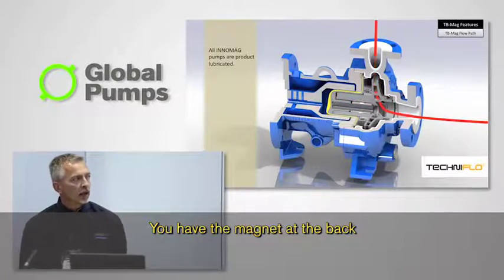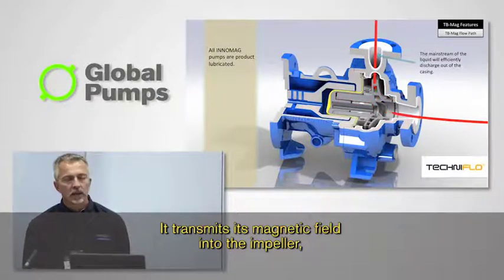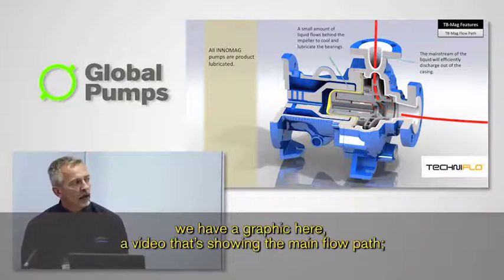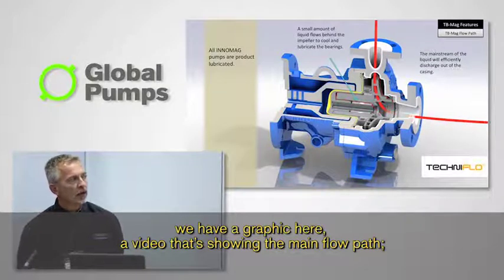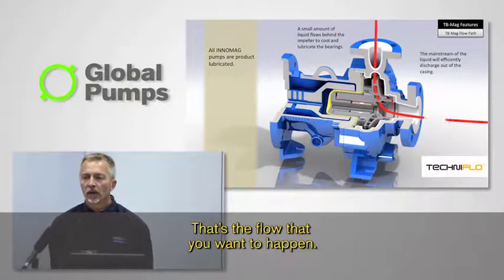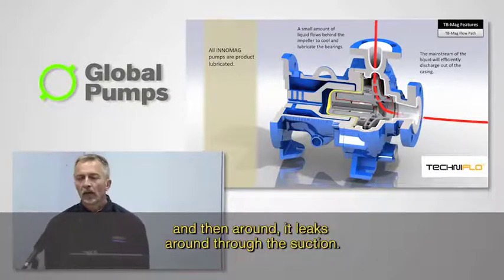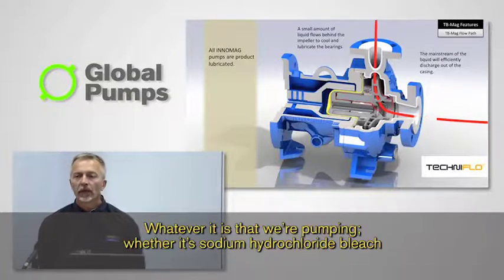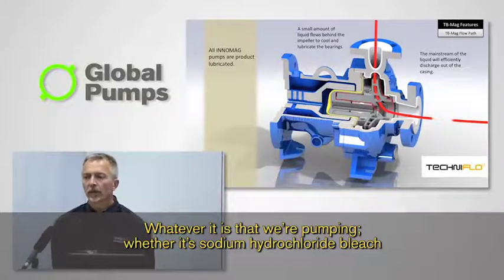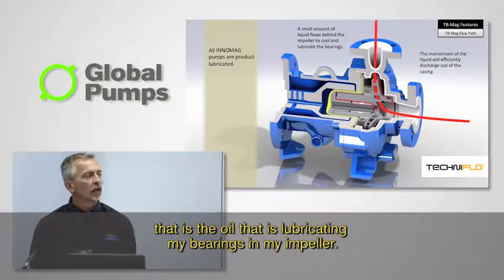What's different on a mag drive? You have the magnet at the back that's driven by the electric motor. It transmits its magnetic field into the impeller. We have a graphic here showing the main flow path — the red flow going through the suction and out the discharge. We also have secondary flows that go around behind the impeller through the magnets and the bearings, and then it leaks back around through the suction. Whatever it is that we're pumping — sodium hypochlorite bleach, sulfuric acid, caustic, whatever — that is the oil that is lubricating my bearings and my impeller.